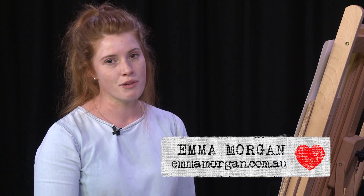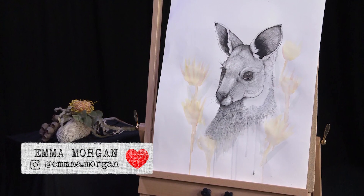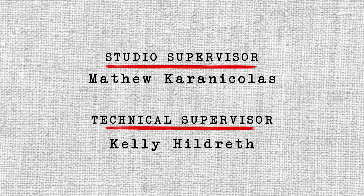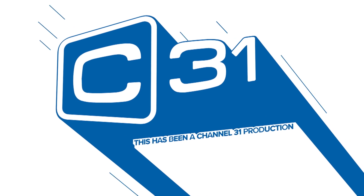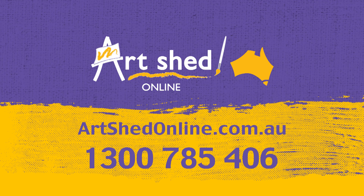I reckon this little guy is about ready to hop off the page — he's all done, or pretty close to. If you'd like to see a future update on him or any of my other animal friends, you can check me out at www.emmamorgan.com.au. Thank you for watching I Heart Art. I Heart Art is proudly brought to you by Art Shed Online. For art supplies of all kinds at great prices, visit Australia's number one art supplier at www.artshedonline.com.au.